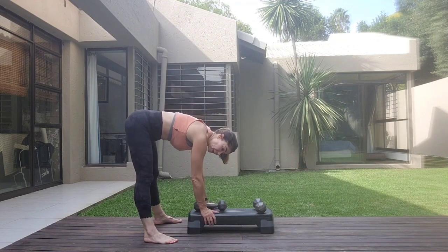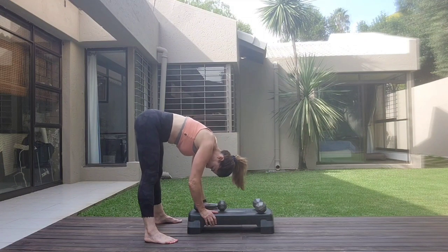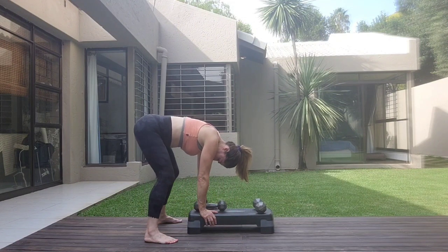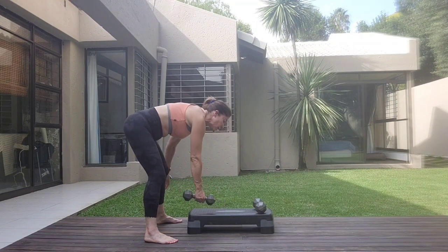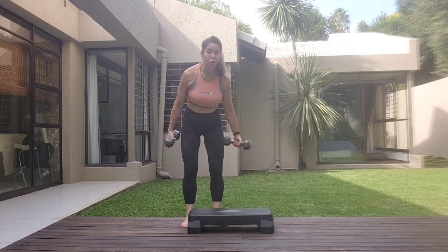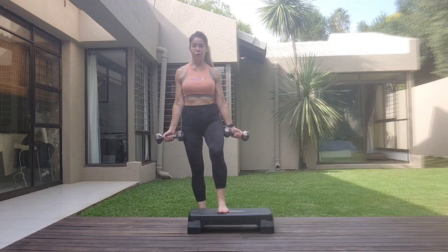Come in behind the step and just hold. Bend. Stretch it down. Bend. One more. Bend. One more. And just fold here. Gently coming up. Taking both weights.